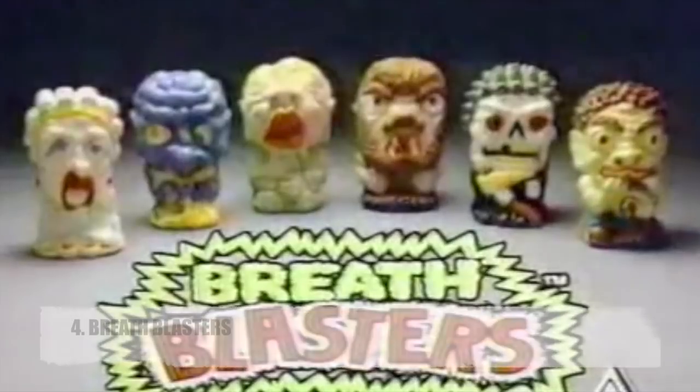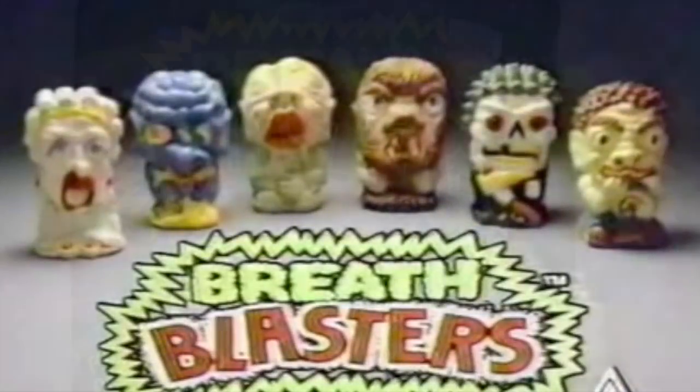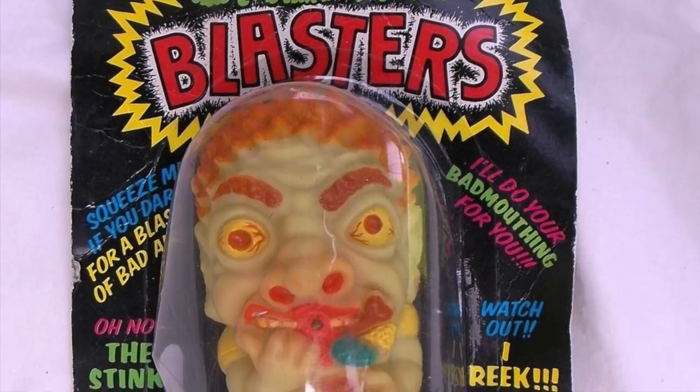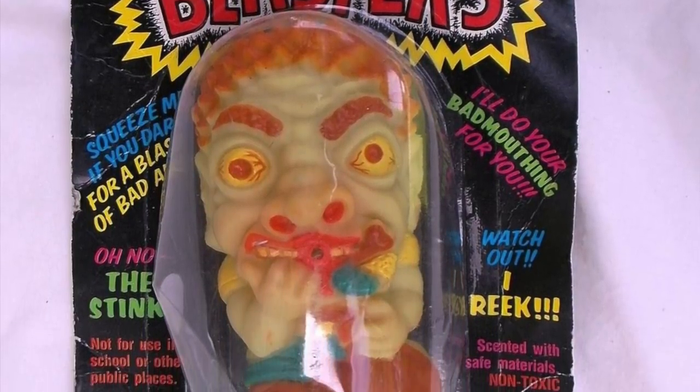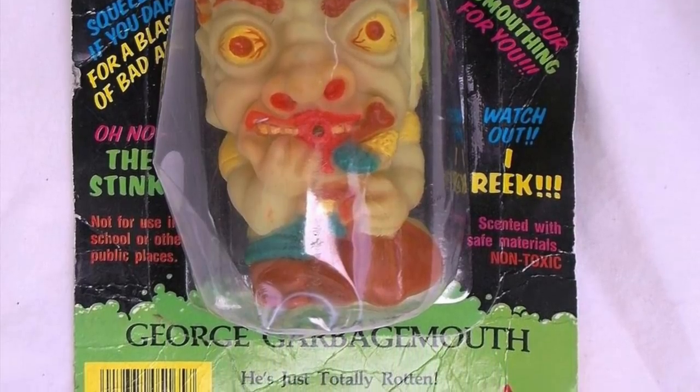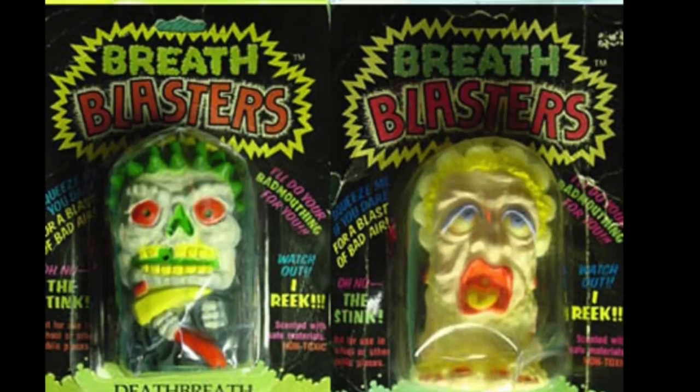Number 4: Breath Blasters. Breath Blasters makes a horrible stink when you squeeze it. Released in 1986 by Axlon and riding the kids' toy gross-out trend, the company figured that smells had not been utilized yet, and voila — Breath Blasters. Squeeze their squishy bodies and out comes a puff of absolutely vile air, with scents ranging from vomit, garbage, and dead fish.